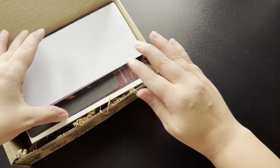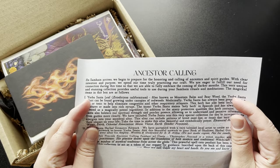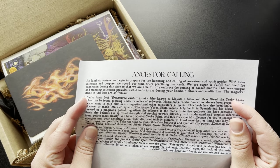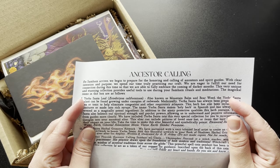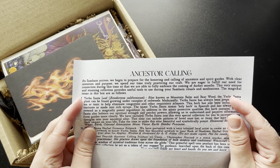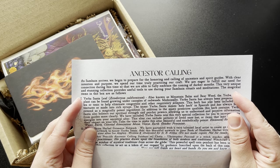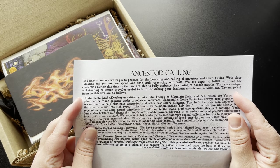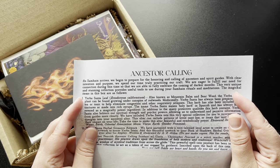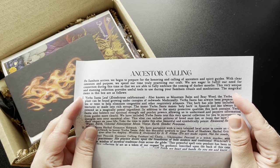They always have a letter which tells us what's in here. At the top it says 'Ancestor Calling' — as Samhain arrives, we begin to prepare for the honoring and calling of ancestors and spirit guides. With clear intention and purpose we spend our time truly practicing our craft, eager to fulfill our need for connection during this time so that we are able to fully embrace the coming of darker months. This very unique and stunning collection provides useful tools to use during your Samhain rituals and meditations.